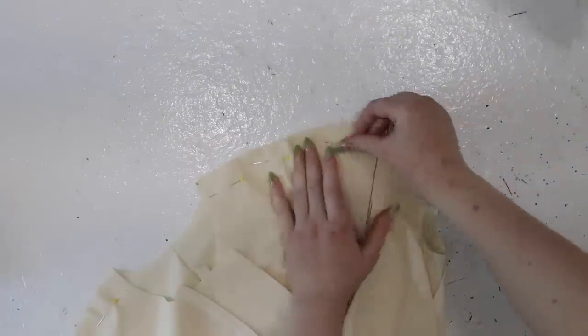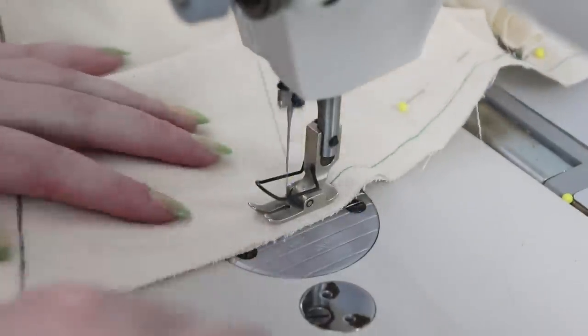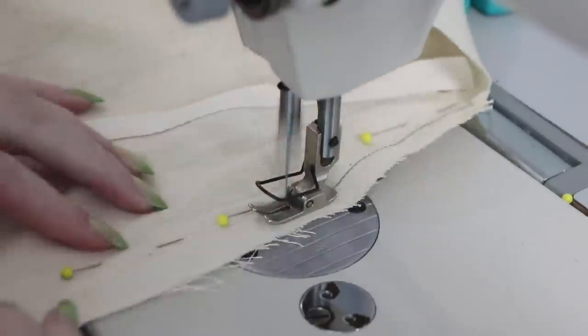The shoulder seams for both the silk and lining layers were pinned and sewn as well. I also stitched up the side back seams for the lining, then set it aside. I did not do this for the silk layer, at least not yet, since it prevents the bodice from being laid flat and will make attaching the trim harder.